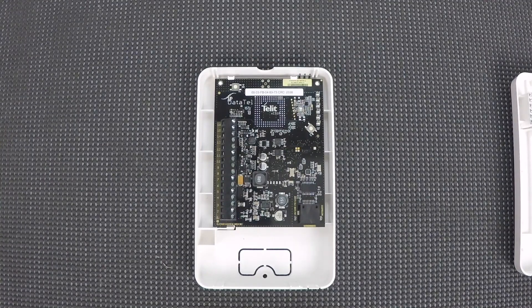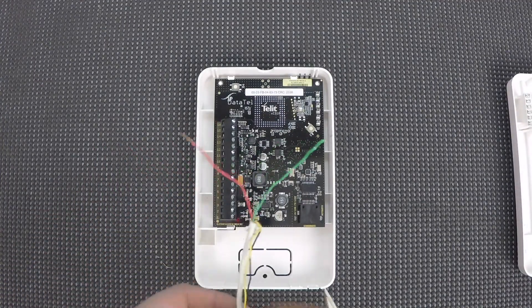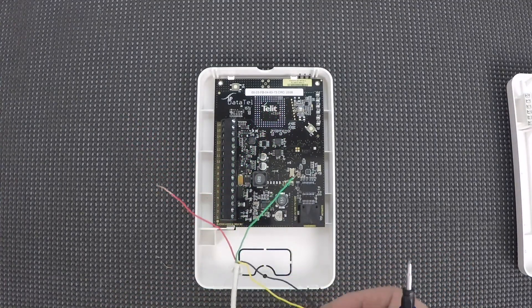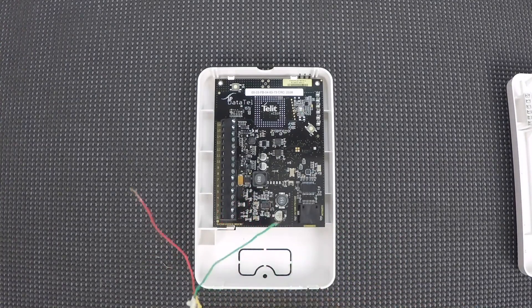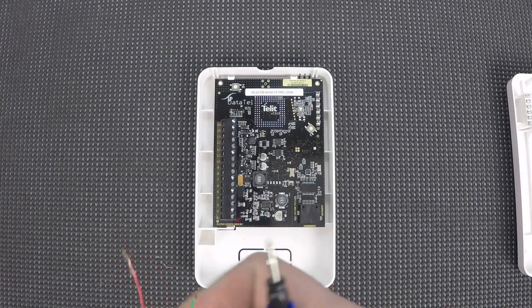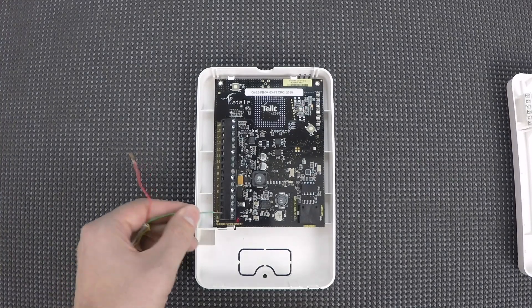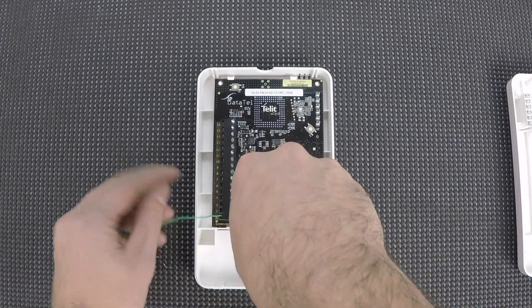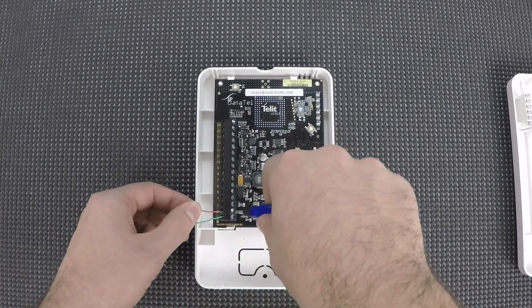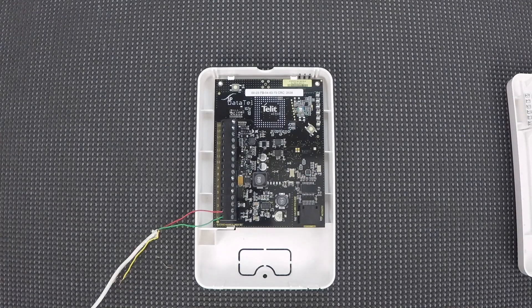We'll start with ring and tip. At the bottom, terminal 1 is where we'll connect tip — I'll be using green for that. I'm just using a standard 4-wire alarm wire, but bending back the yellow and black so I know which wire I'm using for what. I'll put the green wire under terminal 1 and tighten that down. The red wire for ring will go under terminal 2.